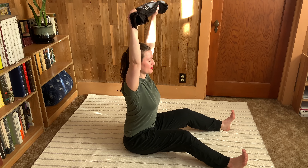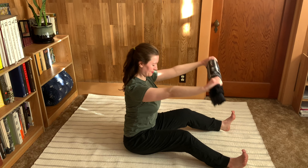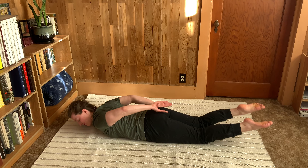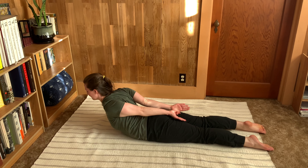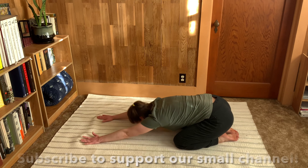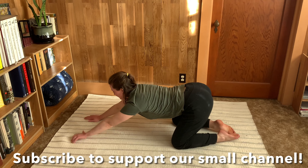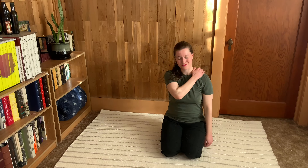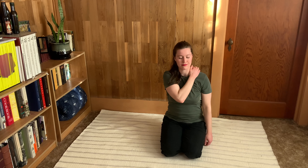With so many of us holding tension in our shoulders, it's really important that we pause, take a breath, and give some love to this part of our body. Today we'll be doing a short self-massage paired with some really juicy Pilates stretches to help your shoulders feel relaxed, revitalized, and a lot less tense. I'm Hannah Rae. Let's get on the mat.